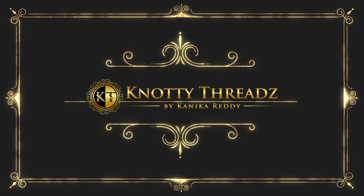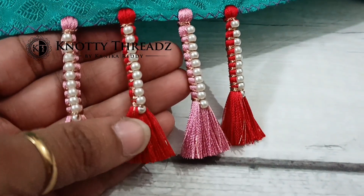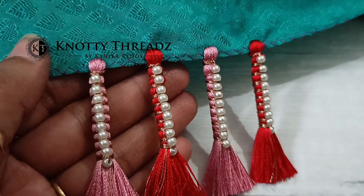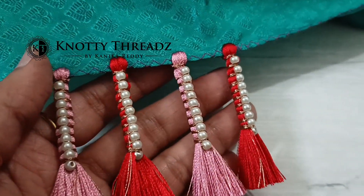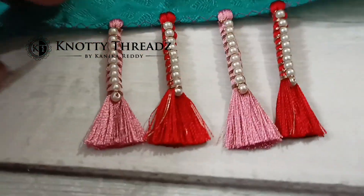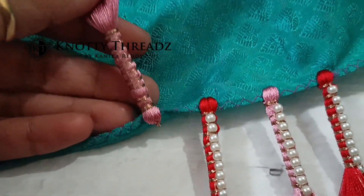Hello everyone and welcome back to my channel Naughty Threads. Today's video is extremely interesting because I have come up with a unique way of doing these long tassels using pearls. So do watch the video till the end and let me know what you feel about this design in the comment section. It's a very beautiful pattern.